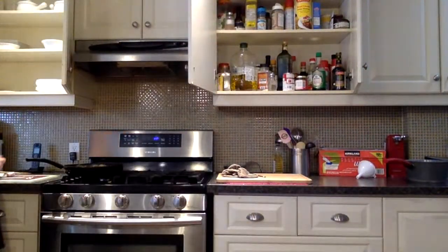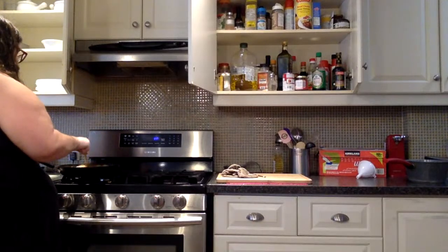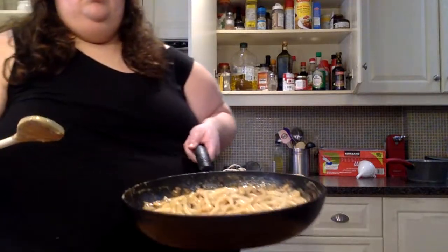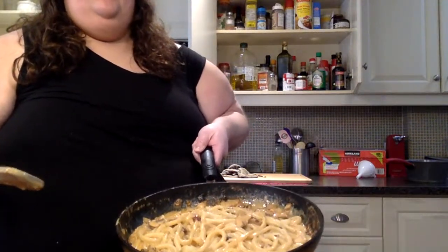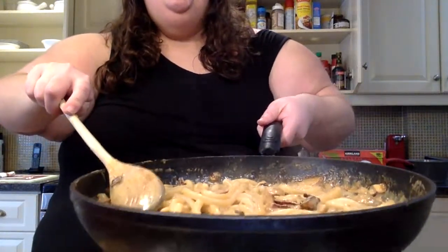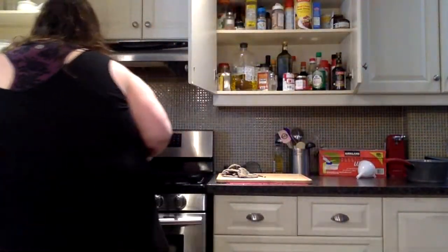No tabasco — I don't like spicy things. We're making Japanese alfredo — let me show you what it looks like in the pan. It looks really good. I wonder if I should boil it longer so the sauce gets thicker. I'll put it in a bowl so you guys can see the final product with the seaweed on top.